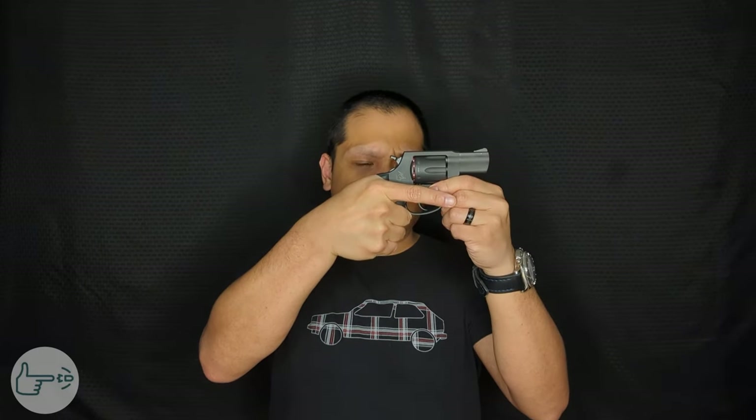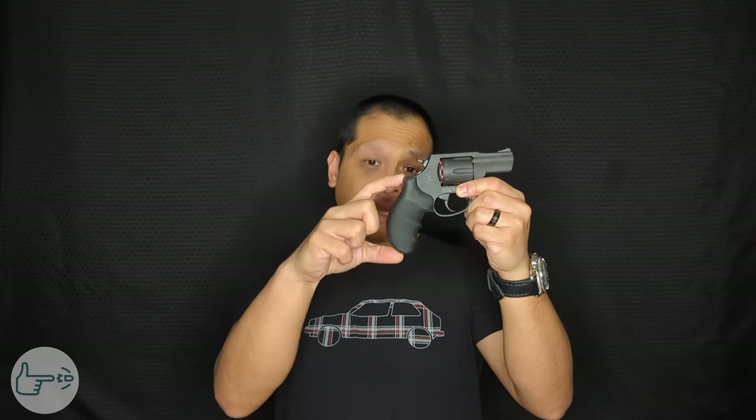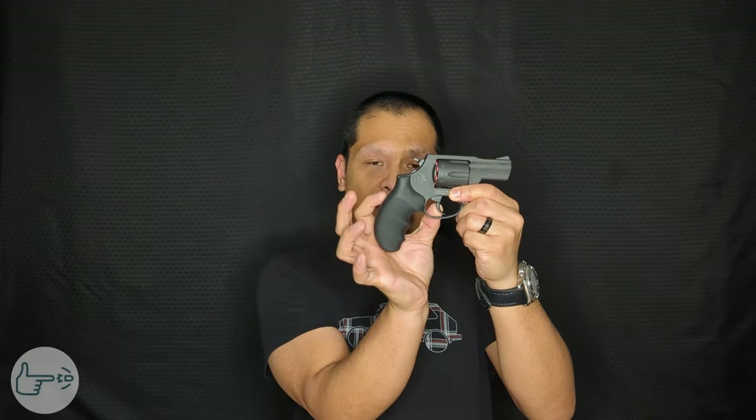There is a trade-off though. The factory Taurus grip has really nice texturing on the backstrap that the Hogue does not. Also, the way the Hogue sits kind of shortens the length of pull a little too much for me — it's almost too compact. If I could find a grip that has the length of the Hogue but with the better length of pull of the factory Taurus grip, that would be about perfect.